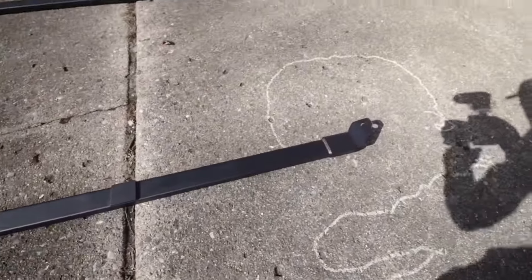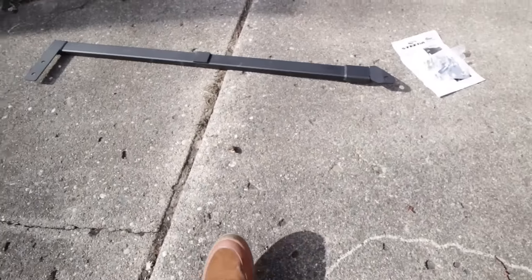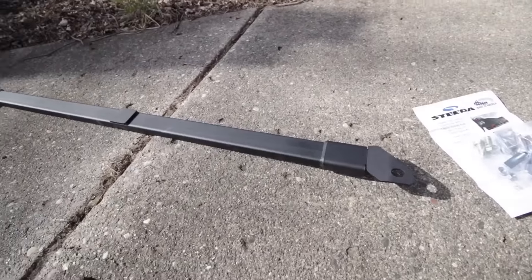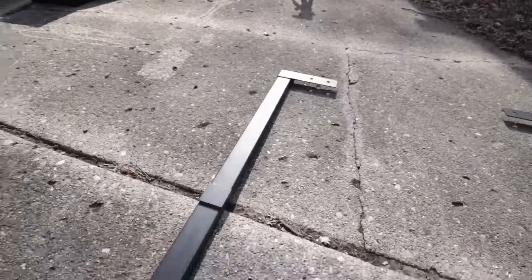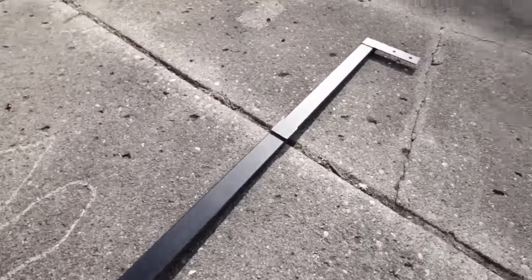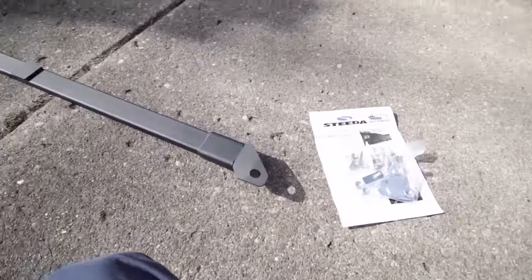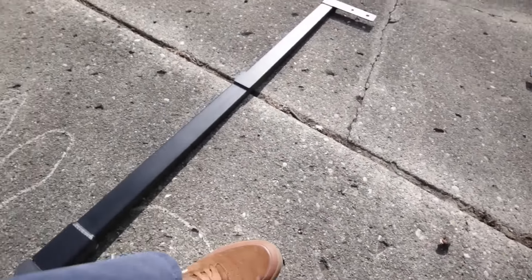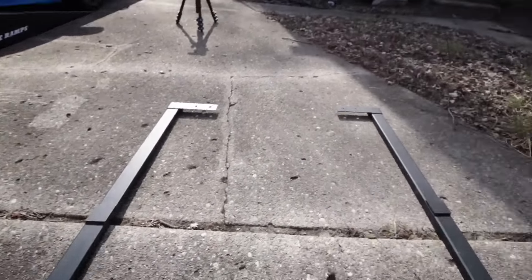What I'd like to install is the Steeda Jackrails, which basically became famous on the Mustang GT350 and the Mustang GT350R. They decided everybody liked them so much that they started making them for other Ford products such as the Focus ST and the Focus RS. So we're going to be installing these on the Focus RS and I'm going to put the car up on the wheel lifts and get underneath it.